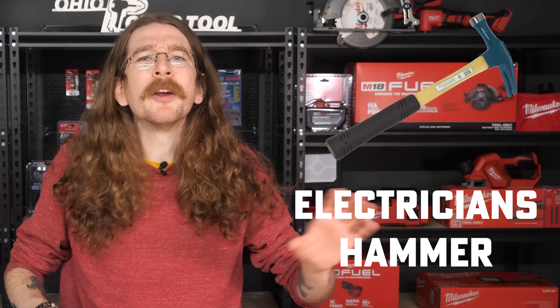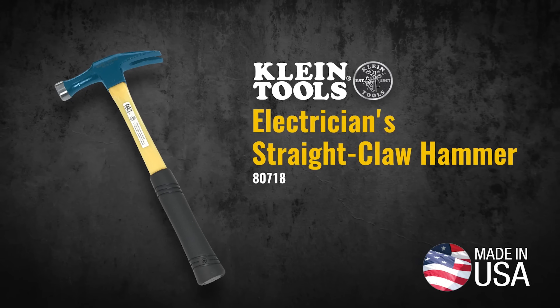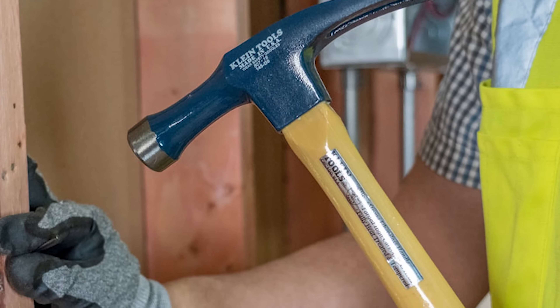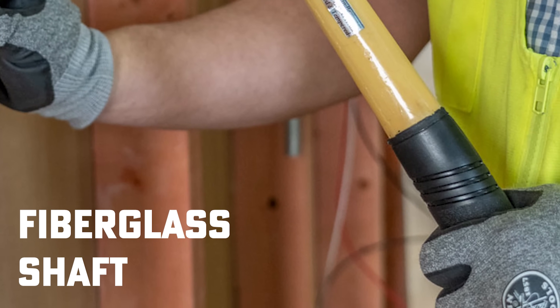Another important item that apprentices will need — and homeowners doing a lot of electrical work at home may also want — is an electrician's hammer. Is there really a difference between a regular hammer and one specifically for electricians? The answer is yes! Electrician's hammers like Klein's 807-18 are designed with a longer neck than traditional hammers and include a more narrow striking face to access harder-to-reach areas like outlet boxes and other tight spaces, as well as a fiberglass shaft and rubber grip to protect from electrical surges.